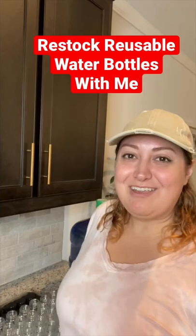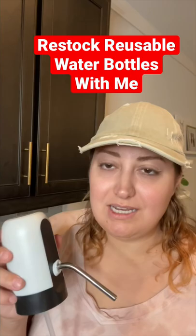Hey! Restock some water bottles with me. I got this electric pump on Amazon and it was inexpensive. They also have manual ones, which would actually be really good in a grid-down situation. Let's see how this one works.